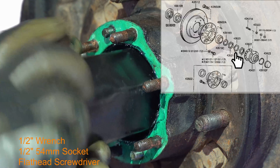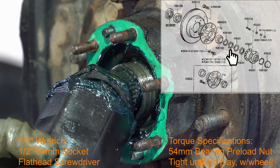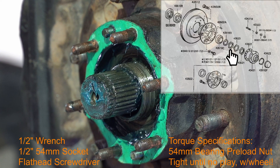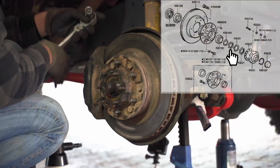Now take your 54 millimeter socket — as you can see there is not much torque applied. This nut is responsible for the wheel bearings. There are specifications for the wheel bearing preload; in warm conditions just about snug — you feel it with the wheel. I will do another video specifically for adjusting the wheel bearings. The nuts come out pretty easily.